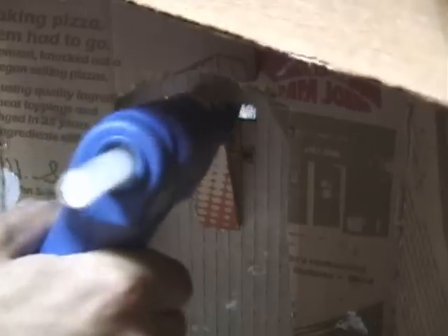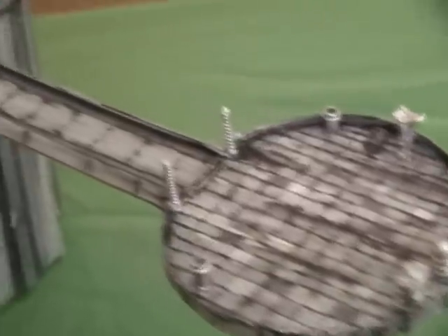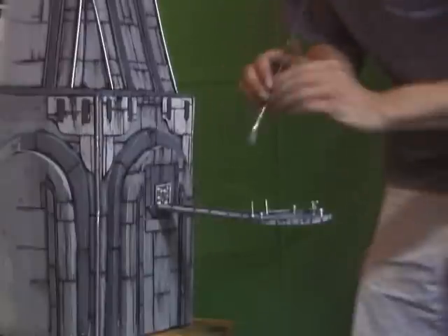Glue that walkway in there. On the back of that you're going to want to add extra cardboard for support. That's the walkway — and that attaches the walkway. You want to make sure it has a lot of glue in there to make it secure. Add the doorway to it and that's pretty much your miniature model. I hope you guys enjoyed this really quick video tutorial on how to make a miniature building. I will be doing another video tutorial very soon.